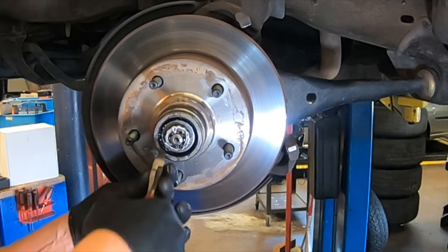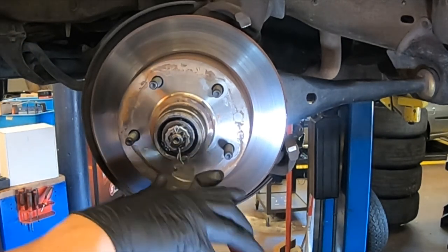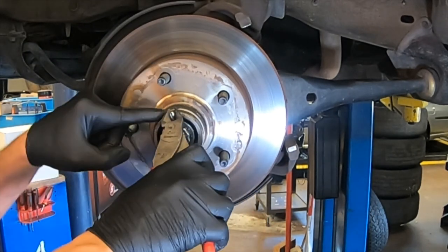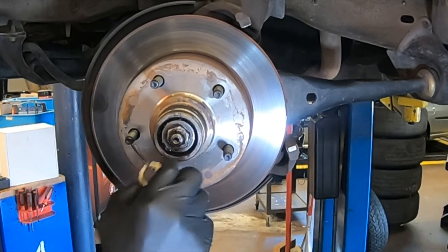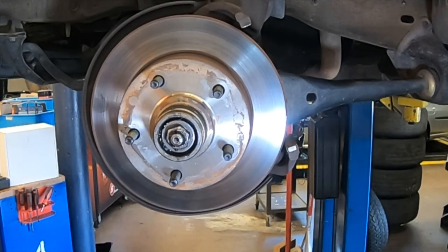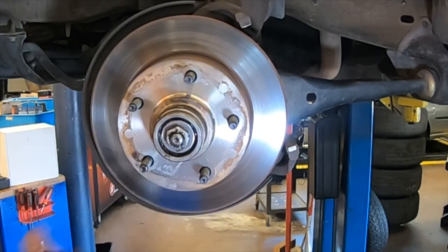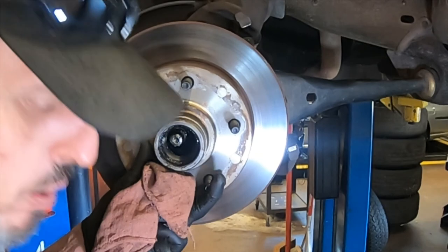Next we're going to remove the cotter pin that holds the castle nut or castle sleeve. The best tool for that is a pair of diagonal cutters — close the legs and use them against the top of the rotor to pull it the rest of the way out. Do not reuse these; always put a new one in. Then there's the castle retainer, which keeps the nut from turning on its own. Just like all tapered wheel bearings, you should be able to loosen this nut with your hand — they're set at zero play, so you should never need a tool.